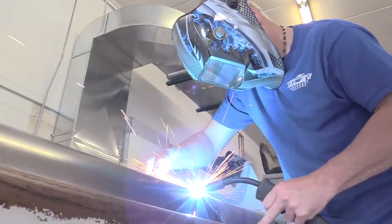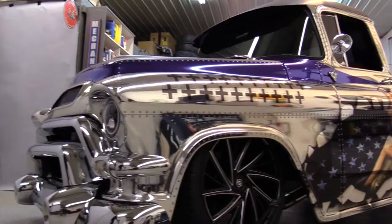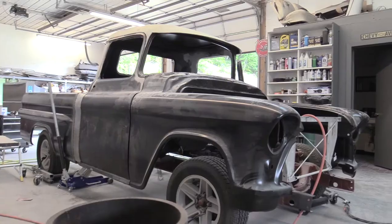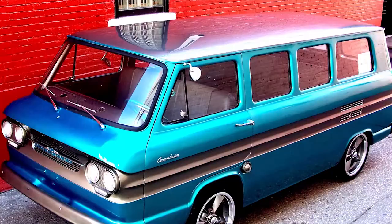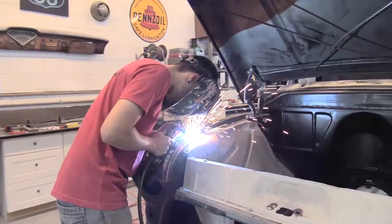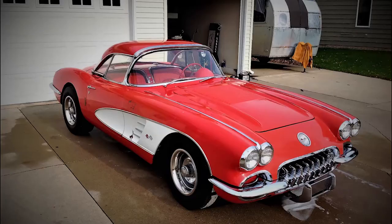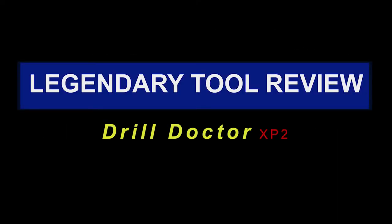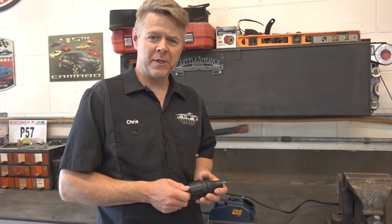I'm Chris Meyer. Join me and the Legendary Customs team as we take ordinary rides and craft them into Legendary Customs. Hey everybody, Chris with Legendary Customs out of La Crosse, Wisconsin.